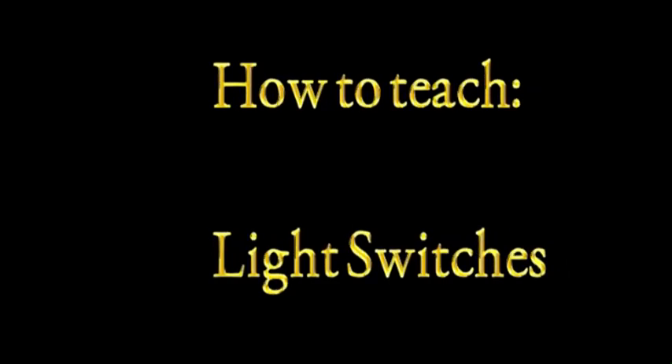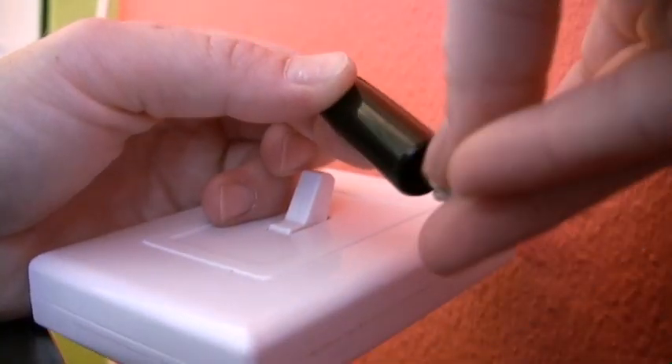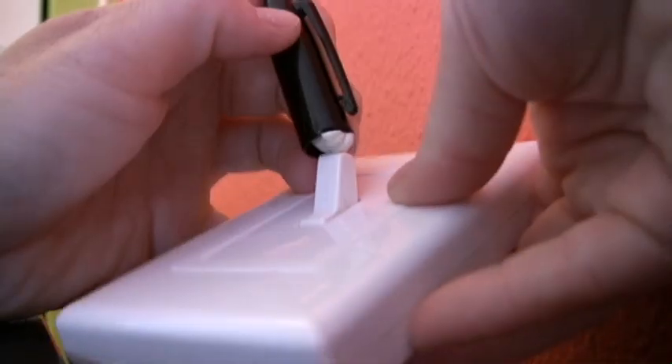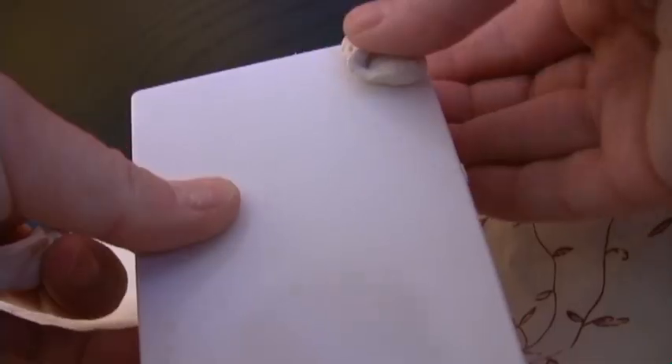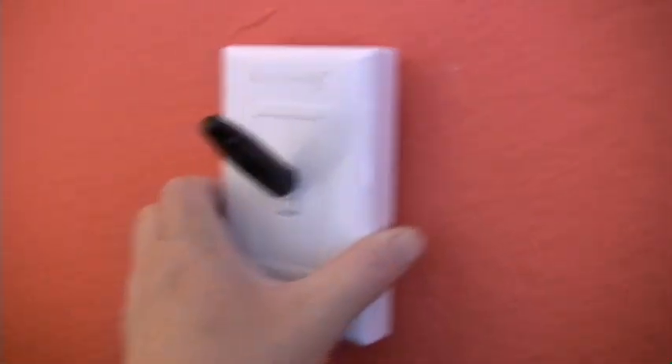How to teach light switches. You can either get a light switch at a hardware store or one of these that operates lights without any cords. What I'm doing here is putting a pen cap with poster tack in it on top of the switch so it makes the switch easier to turn on and off. I'm also using poster tack on the back of the light switch to make it secure yet easy to move.